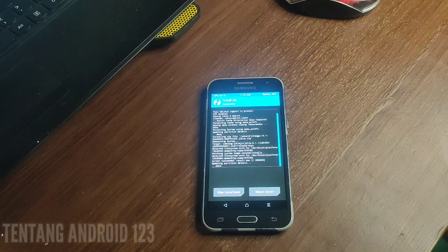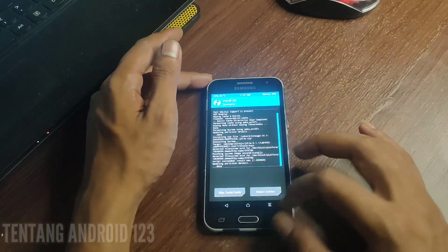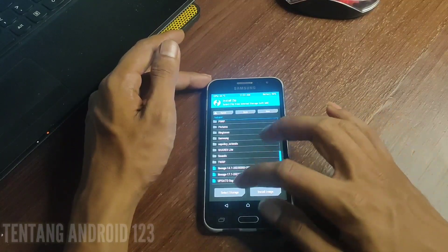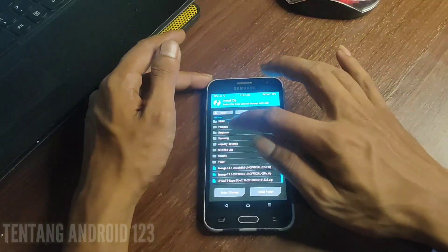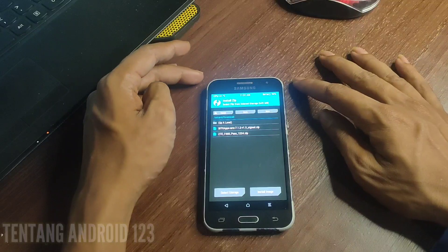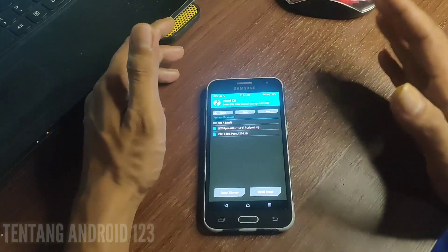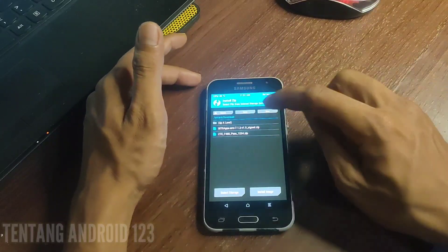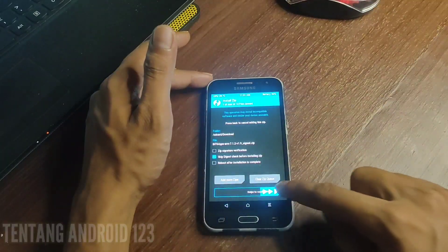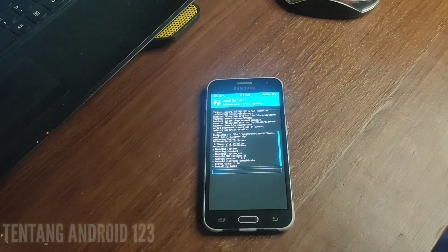Baik, setelah flash ROM-nya sudah selesai, selanjutnya kita akan install GApps. Kita klik install dan cari file GApps. Disini saya menggunakan GApps ARM 7.1.2. Tinggal kita klik dan geser lagi ke kanan seperti ini, kita tunggu sampai selesai untuk instalasi GApps-nya.